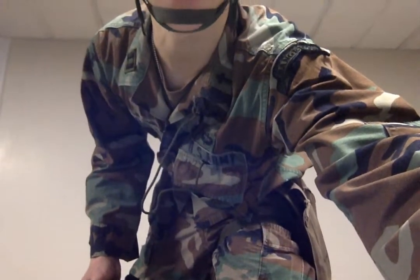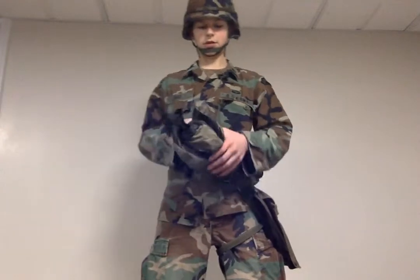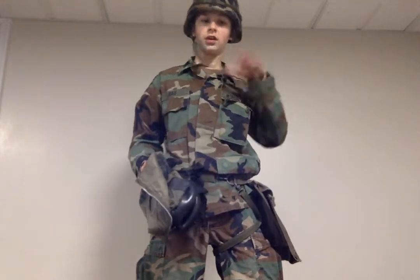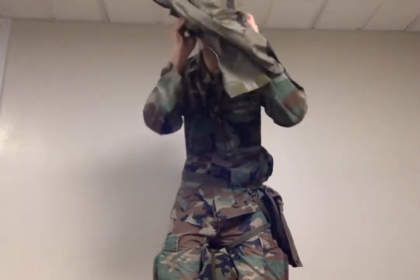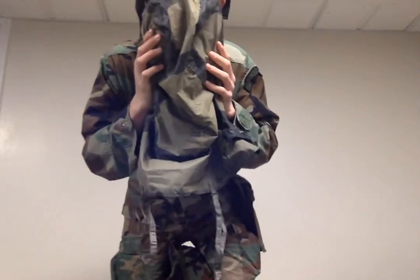Let me show you how to properly put it on — I'll show you with my hands already. Remove headgear, hold your breath, and place it over the head like this.